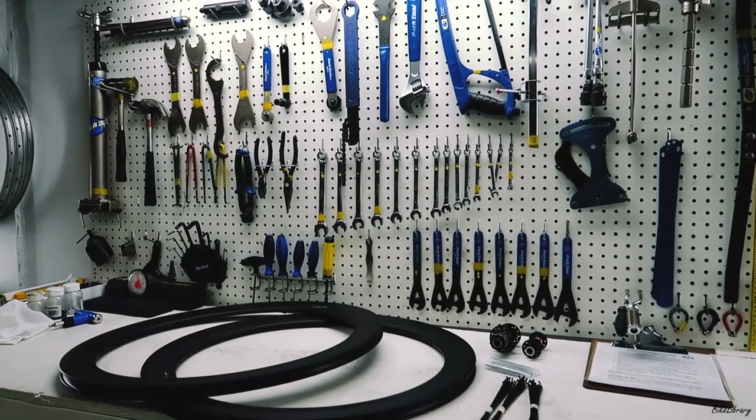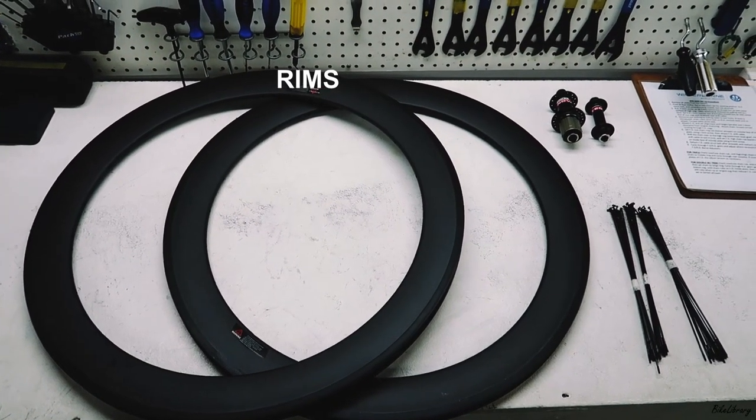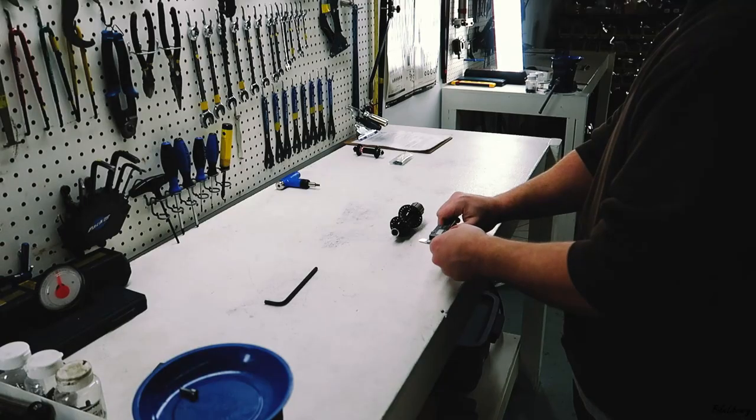Before the start, I had to make sure that we had all the parts needed, including my carbon rims, the hubs, bladed spokes, as well as nipples.